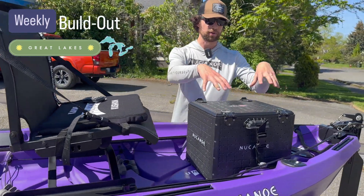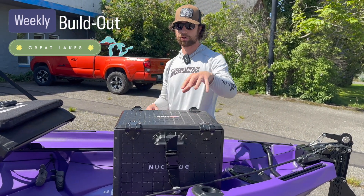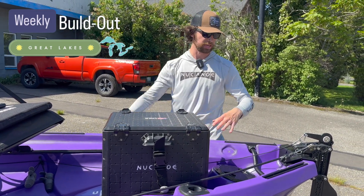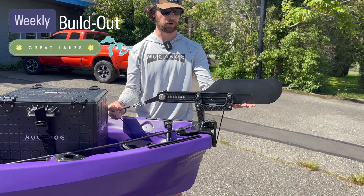Speaking of gear in the back, we have our Black Pack Pro — the 13 by 16, the new canoe. That's going to hold our battery, which is going to be powering our XI3, as well as our rudder back here, which is going to give us the ultimate control out on the water.